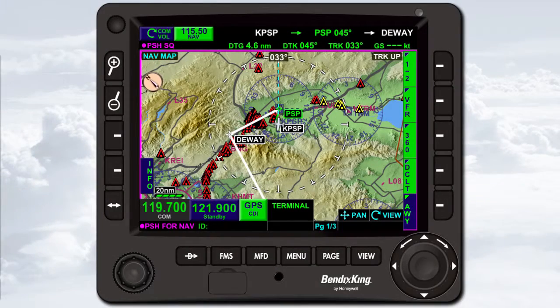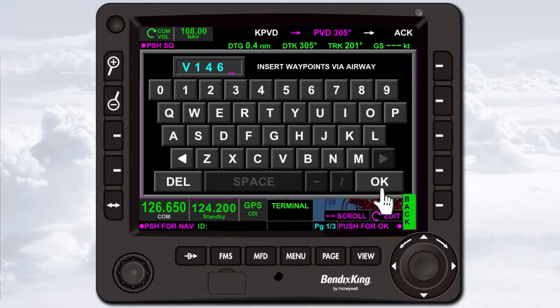You'll operate the KSN 770 using a combination of knobs, dedicated bezel keys, bezel soft keys, touch screen buttons, an interactive touch screen, and on-screen keypads.